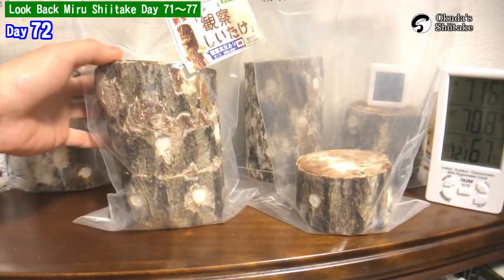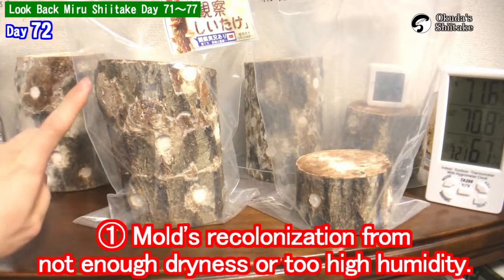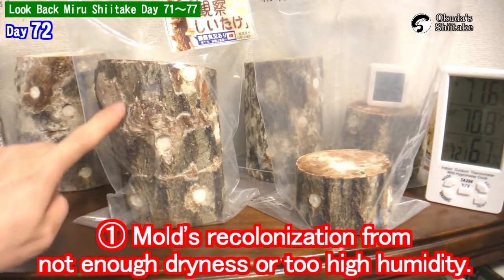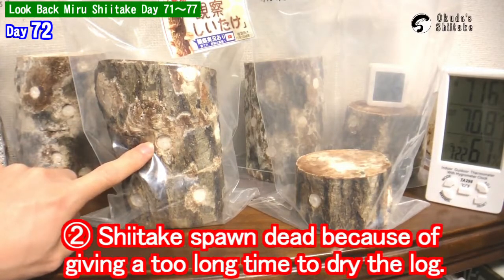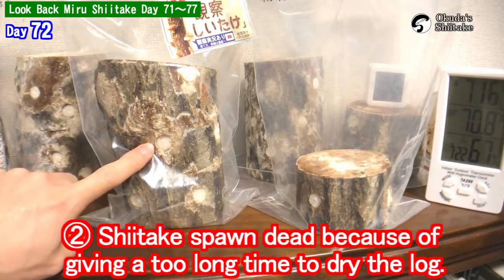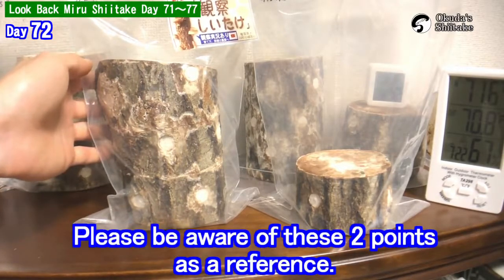I put it in the bag upside down. At this time, you need to pay attention to mold recolonization from not enough dryness or too high humidity, and spawn death because of giving it too long a time to dry the log. Please be aware of these two points as a reference.